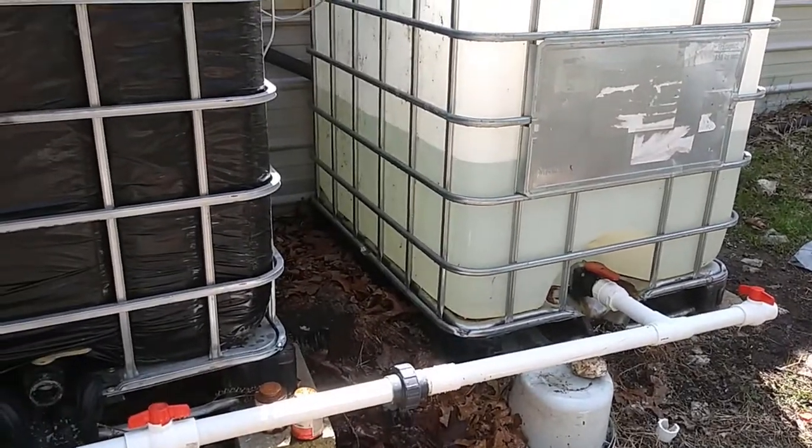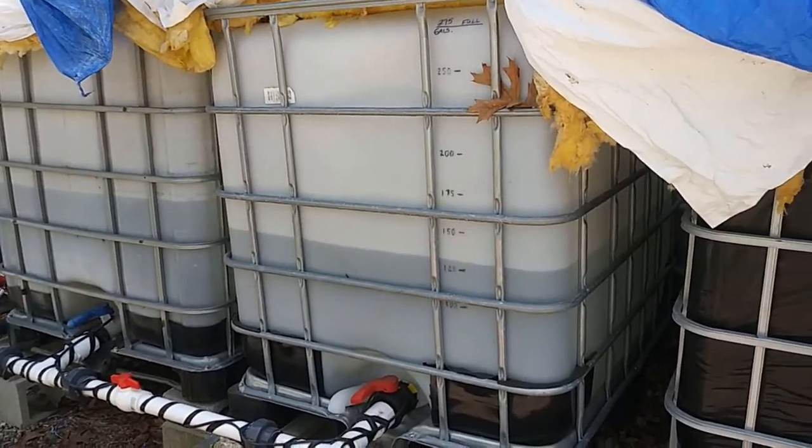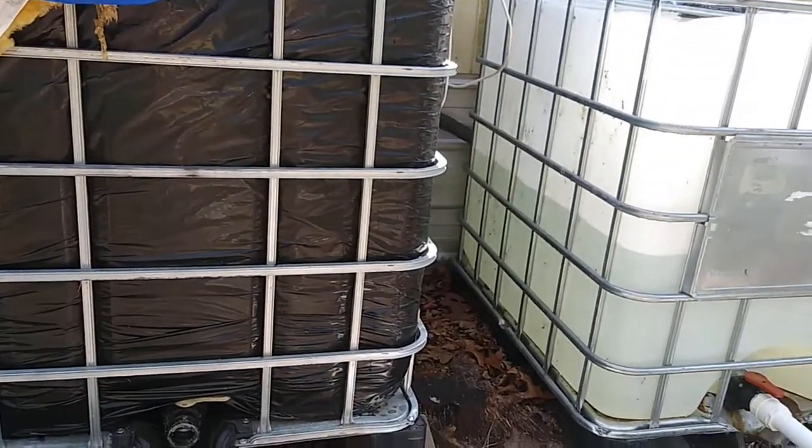However, all of this is going to be temporary, because very soon we'll get our new 2,500 gallon tank and remove these tanks.